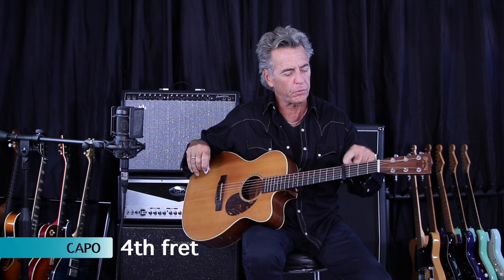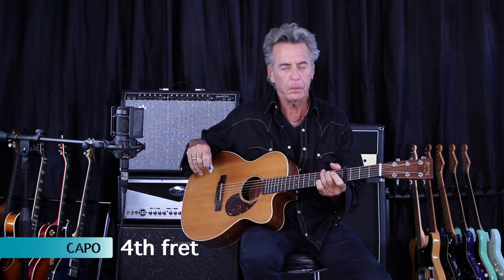New song by Bruce Springsteen — it's called Ghosts. This one tracks his glory days back on the Jersey Shore. Great video. On this one, I'm capoed up to the fourth fret. So we're playing it in the key of B, but I'm going to call out the chords as they live.